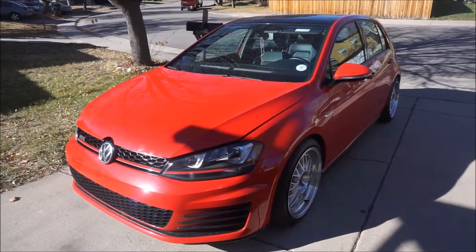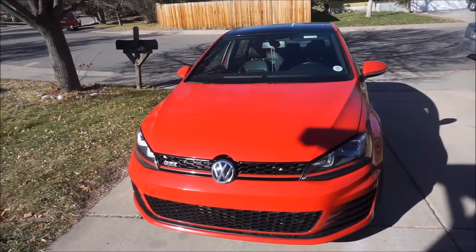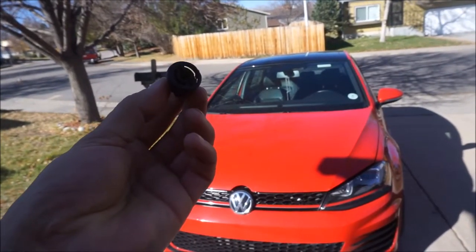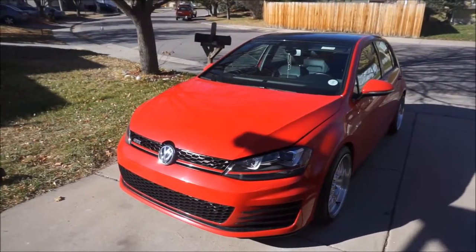For some reason Volkswagen decided to use a plastic oil pan and drain plug that can easily break when you take it off. If you're not careful, the drain plug looks something like this. I keep one laying around because I broke mine on the first oil change I did on the car, so I figured I'd buy an extra one just in case of an emergency.